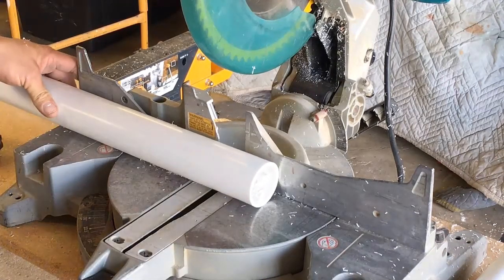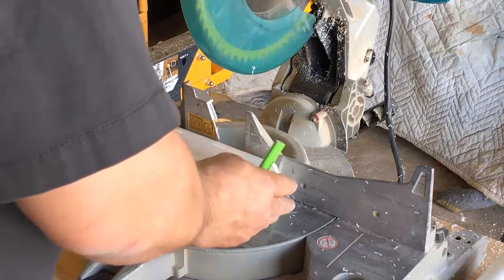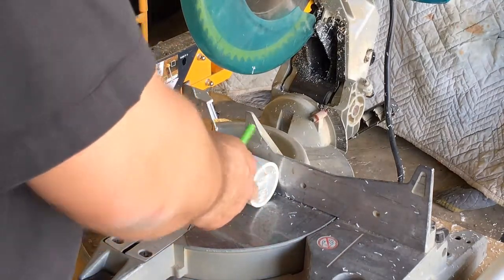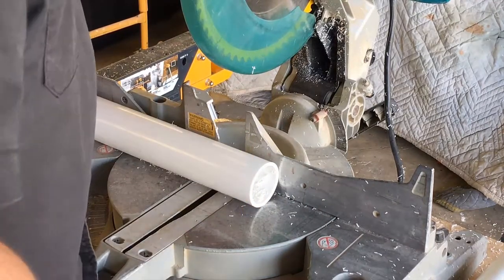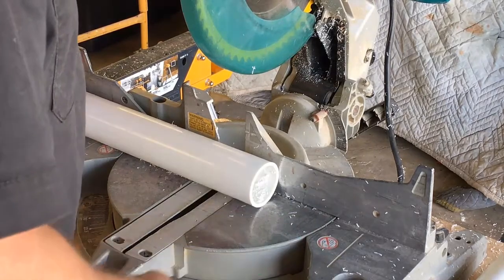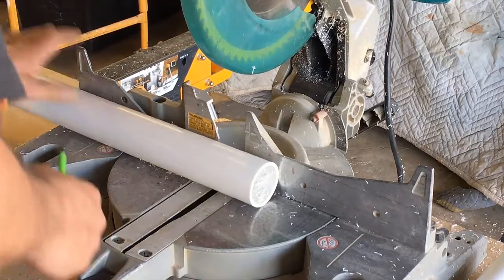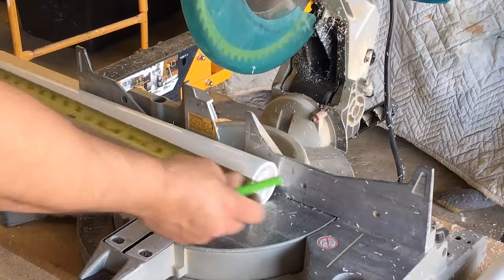Actually, I'm going to make these 12 inches. I forgot to account for the PVC caps — they're about a quarter inch each. Like I said, I want the table to sit about 14 inches, so I'm going to make the legs at 12 inches. And if it's a little bit lower or a little bit taller, it's not a big deal. So we're going to cut the four legs to 12 inches.